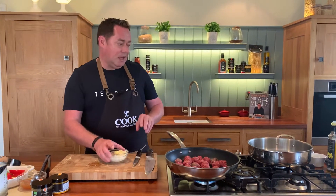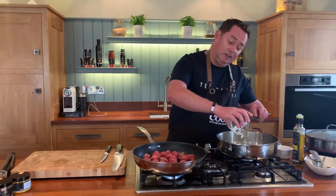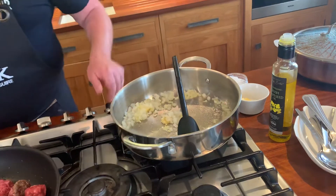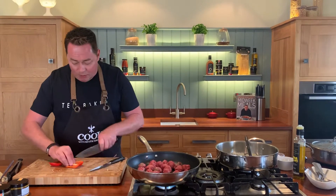Now I'm going to start cooking. Heat the pan and add a little bit of butter, because butter and rapeseed oil give the most wonderful flavor. You can hear that sizzle. I'm not looking to color the onion too much, so just turn it down. I'm going to add peppers to this.